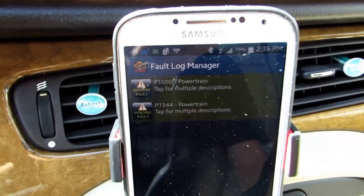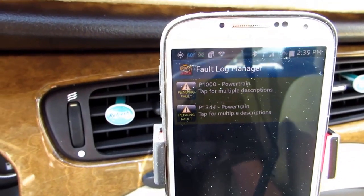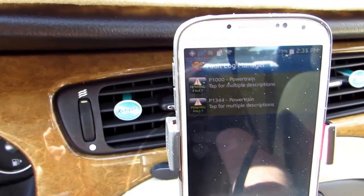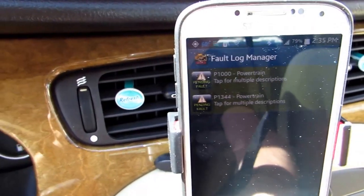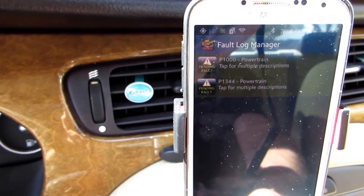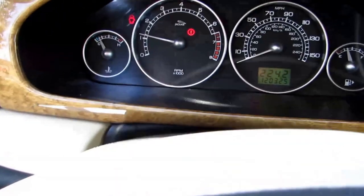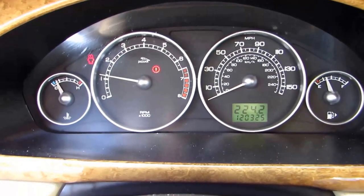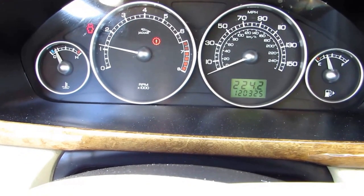I looked it up on the internet and supposedly P1344 has to do with the throttle sensor, which is immediately at the gas pedal on these fly-by-wire systems. That's not just a cable running into the engine — it's a computer-controlled system. It has a sending sensor and a receiving sensor, and when it detects that something is wrong it goes into limp mode. I don't think the car goes any faster than about 15-20 miles per hour, just to get you off the road, but that's something which needs to be fixed.